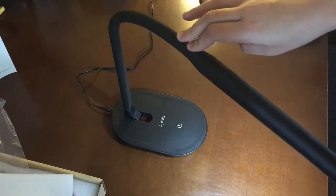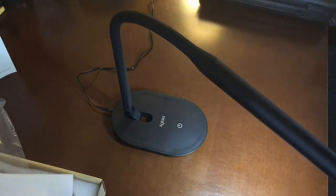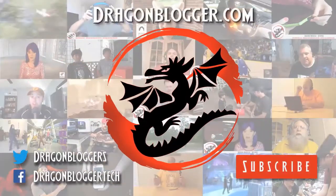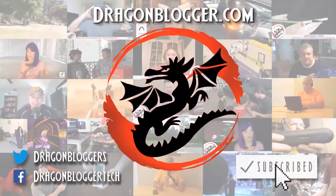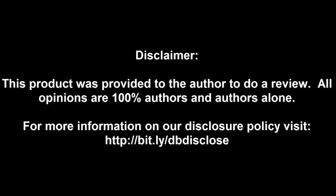So anyway, that is it. I hope you enjoyed this review. Please subscribe to DragonBlogger. Disclaimer: this product was provided to the author to do a review. All opinions are 100% the author's and the author's alone.